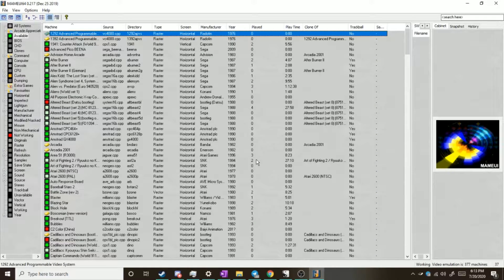Welcome on down, fellow Dazzlers and new players. Russell Jester here, bringing you this time a MAME controller tutorial setup guide for dual stick games.